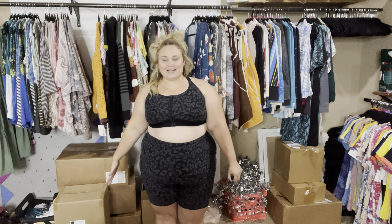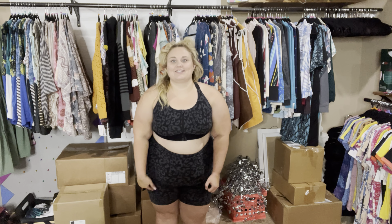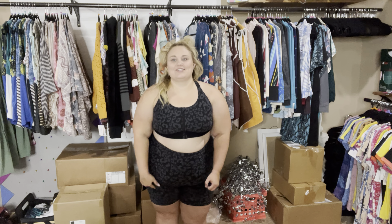Hi guys, my name is Ashley and I am very excited to talk to you guys today about the Driven. These are our biker shorts. They're so comfortable.